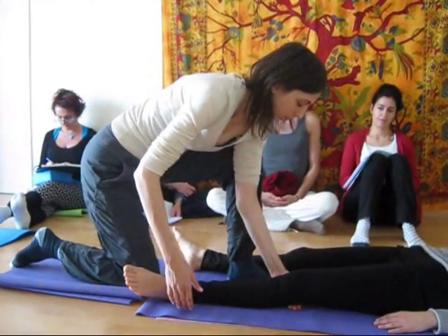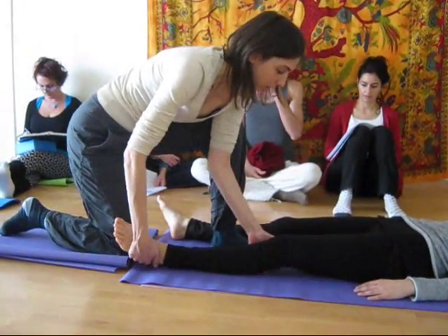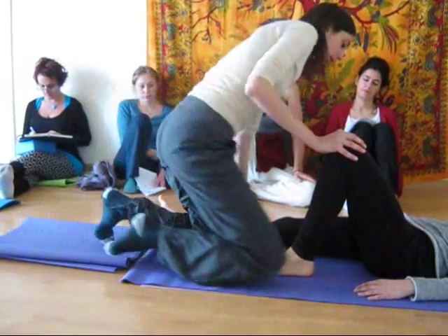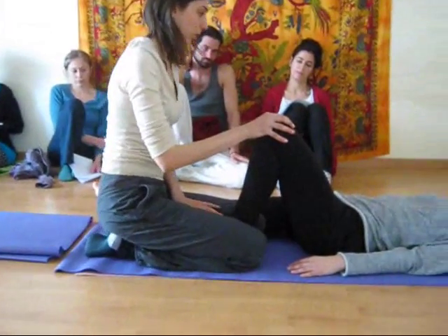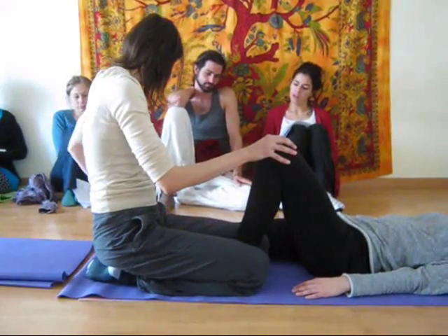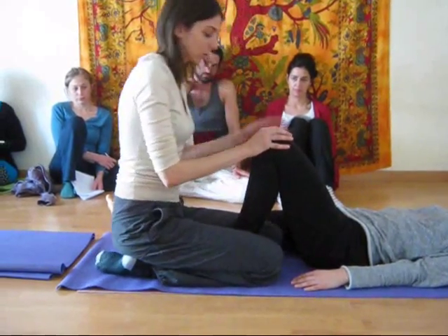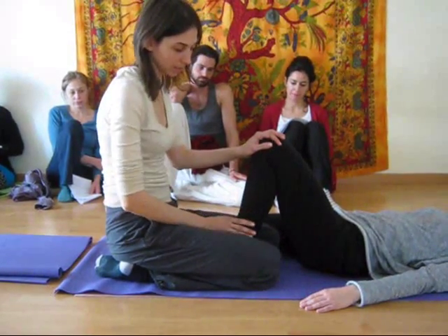The inside hand comes underneath the knee, and the outside hand comes by the ankle. You just scoot the knee up towards the ceiling and the foot in. Hold the knee with your outside hand as you bring your own knee with her leg in between both of your knees. You may feel like you need a little more space to get in there, so you can adjust her out of the leg and give yourself a bit more space to come in. Be careful that you're not too close to her groin area here.